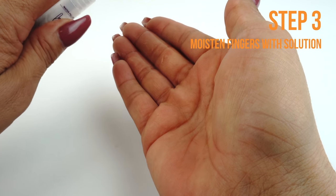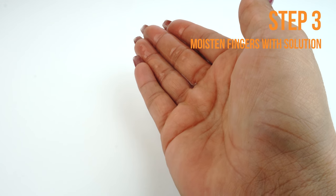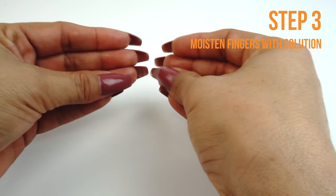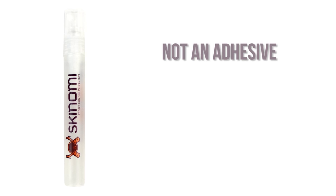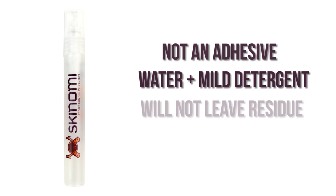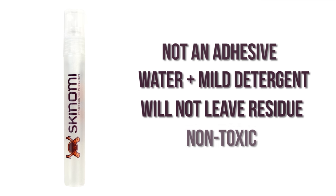Apply some installation solution to your fingers before handling the TechSkin. Remember, touching the adhesive side with dry fingers may leave unwanted fingerprints. This installation solution is not an adhesive — it is a mildly soapy solution and will not damage your device or leave any residue. It is safe, non-toxic, and designed to help prevent fingerprints, bubbles and imperfections.